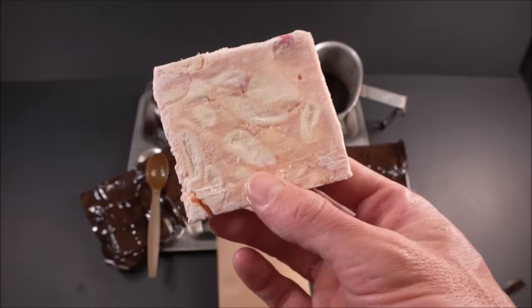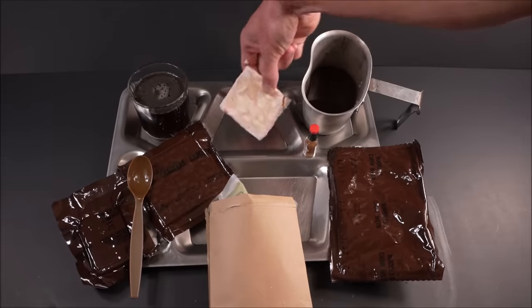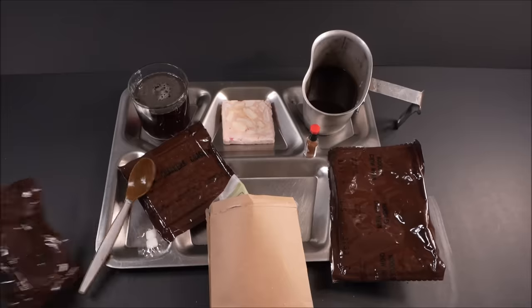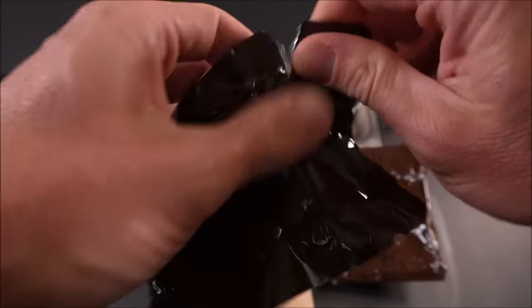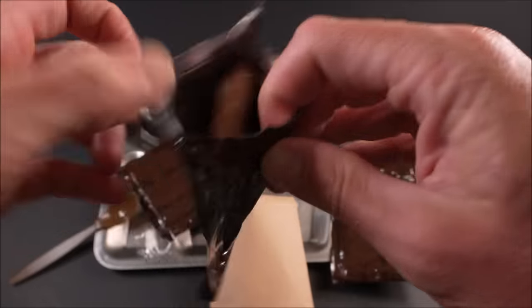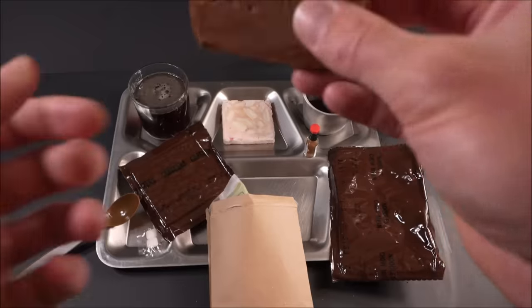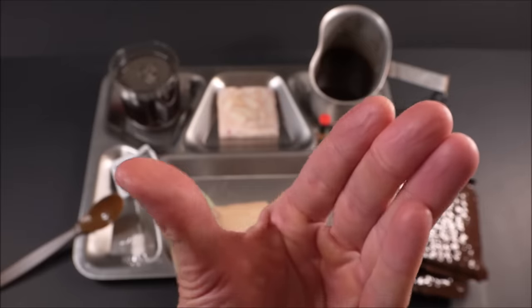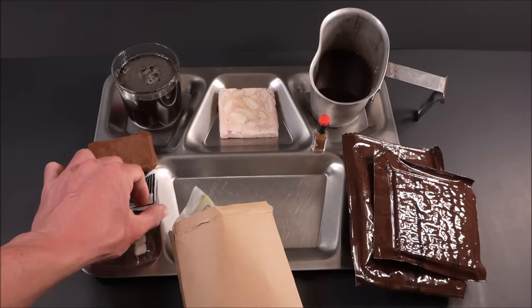It is a nice looking little fruit. Cookie bar chocolate covered — the one and only. Look at that — zero bloom on this chocolate. This stuff is built for tropical temperatures; it will not melt as easily as standard milk chocolate. Designed to last a long time.